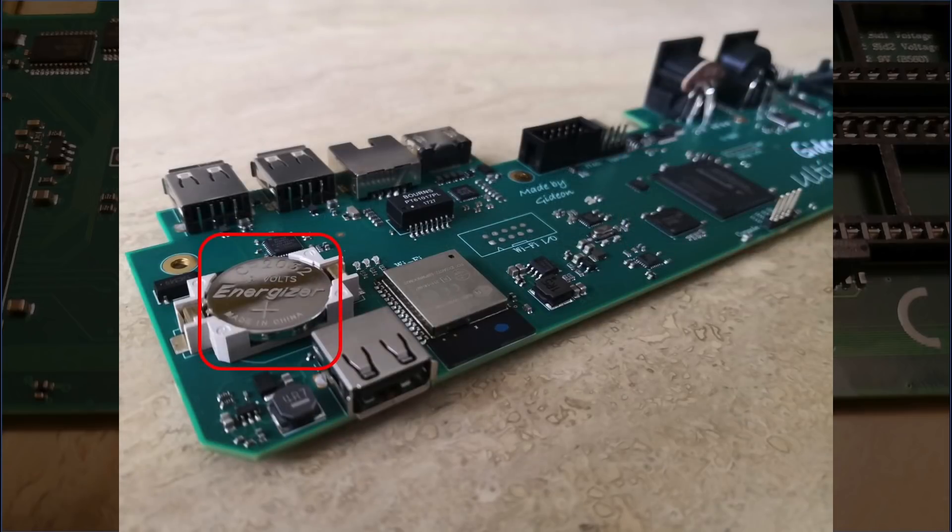On the left side of the board you will notice a button battery cell used to power the board's internal clock, an internal USB port and a Wi-Fi module. The Wi-Fi module was not enabled at the time of making this video but the intention is to enable its functionality soon via a firmware update.